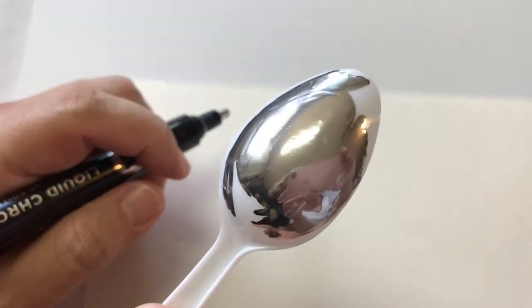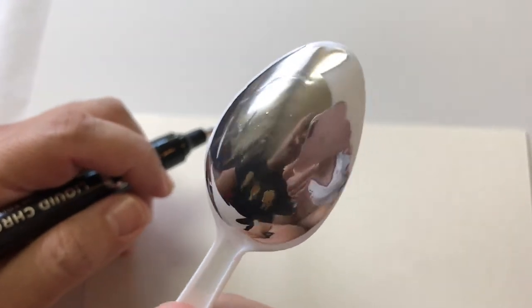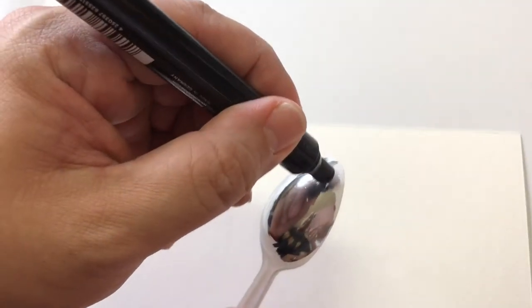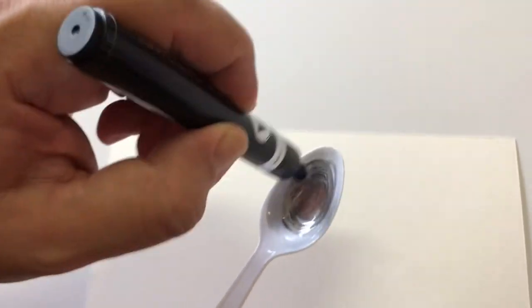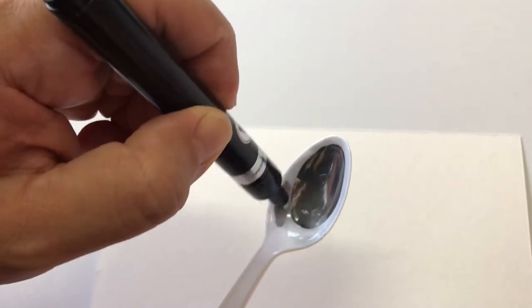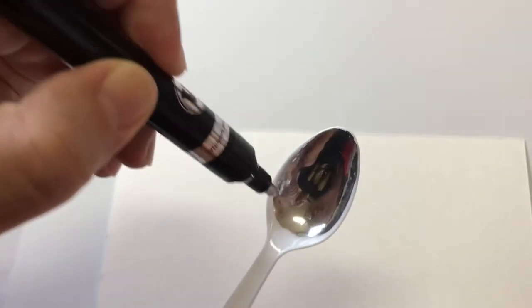Wow, look at that mirror finish! That is pretty crazy — it's a little bumpy because I'm just not that good at it yet, but that is crazy. You can see my face in the spoon, this is nuts. I wonder how far I can go before I need to repump. They say you're supposed to move kind of fast, but not too fast.